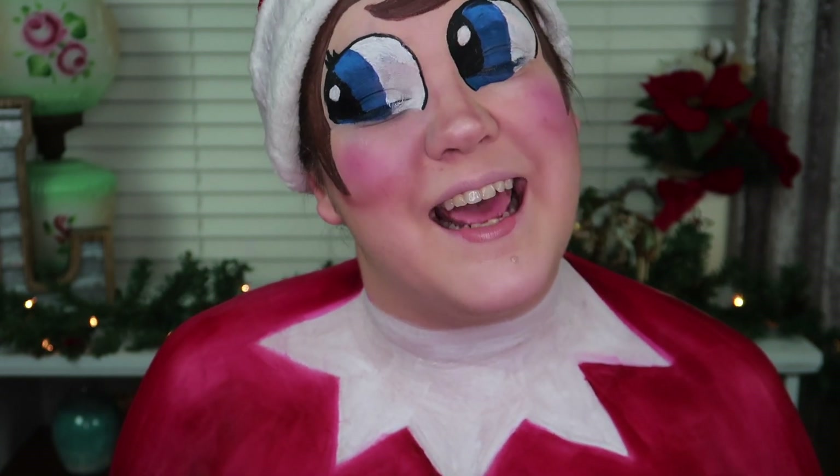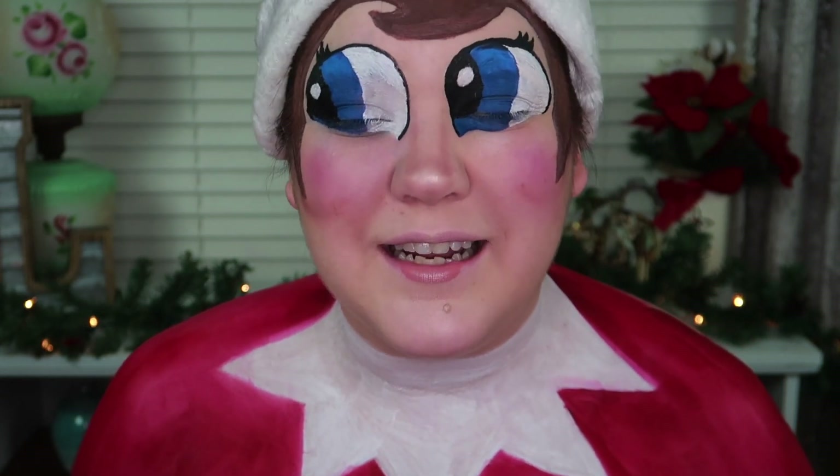Hey everybody! This is an Elf on the Shelf makeup tutorial. I am following Made You Look's video today, and before we get started, let's run the trailer.